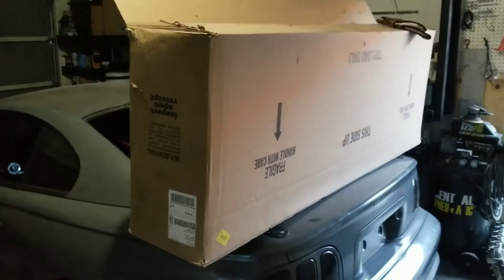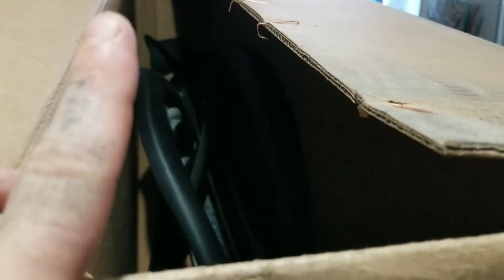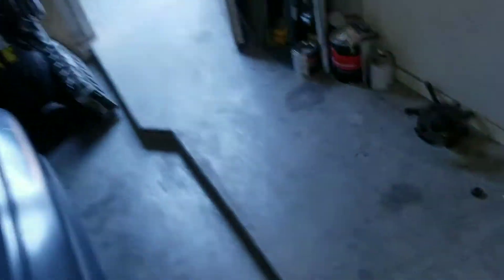For starters, there's a big box on my car — I put it there. The Evo 2 body kit came through. This is just the front fenders, side skirts, and rear fenders. Everything else is back-ordered, so the front intake, hood, and all that is still coming.